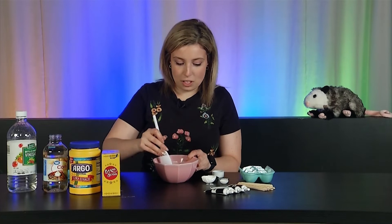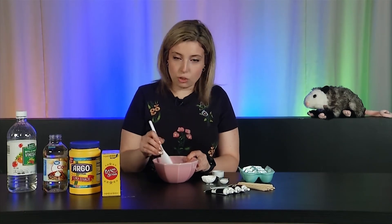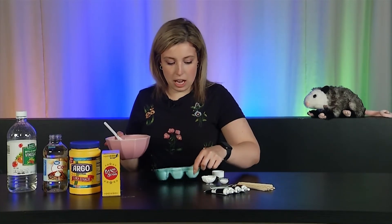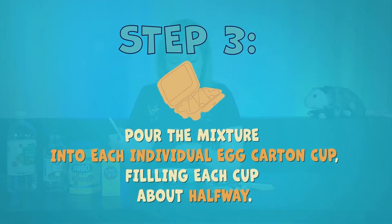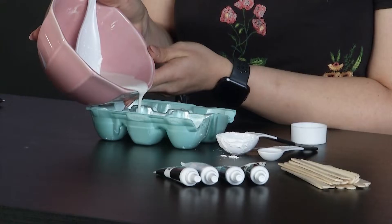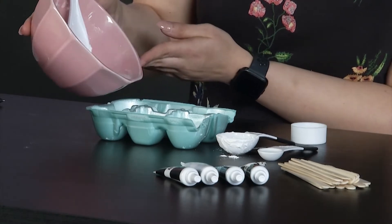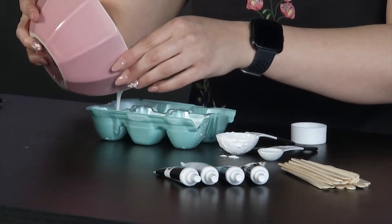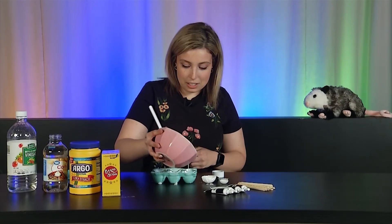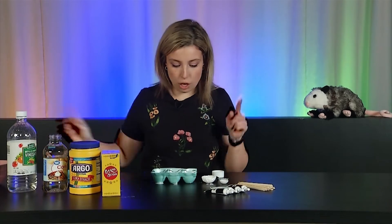Once we have it all stirred together, we're going to pour it into an egg carton. I love doing this craft because we get to use a lot of the things we already have at home. So if you've already eaten all the scrambled eggs you can eat for breakfast, now we get to use the carton again. Now we are going to pour our glue liquid into the little parts of our egg container, and we're only going to fill it about halfway up — not too full.